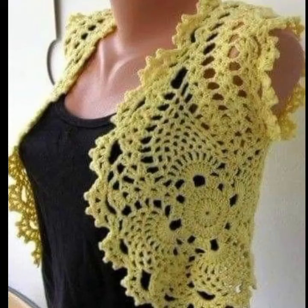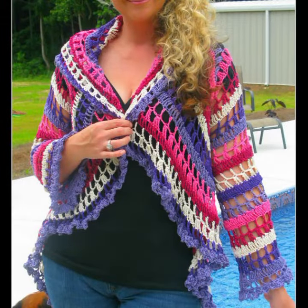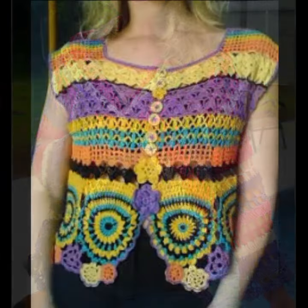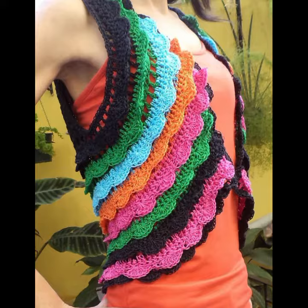Assalamualaikum! Welcome back to my channel, dear friends. How are you? I hope you will be fine. Let's go to the video. Today I am going to show you open jacket design and cardigan design in different colors and different designs.